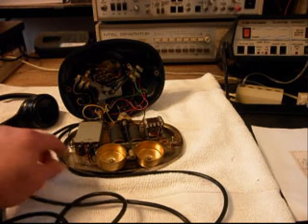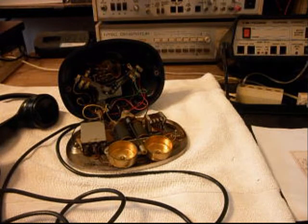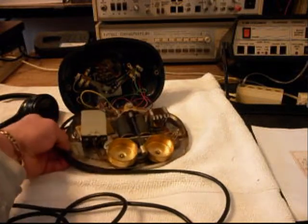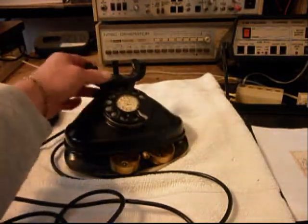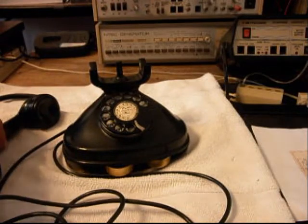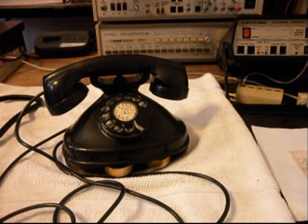So there are just a lot of little issues that we have to take care of. We also want to go through the rotary and make sure it's proper, oiled, and adjusted, and the hook switch, and go through all the connections. But it's a very cool telephone, and these are very sought after. They have an art deco style to them, and people really like them. And this one's in good shape, so that's a plus.